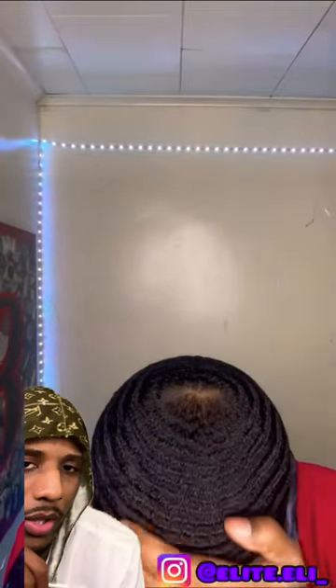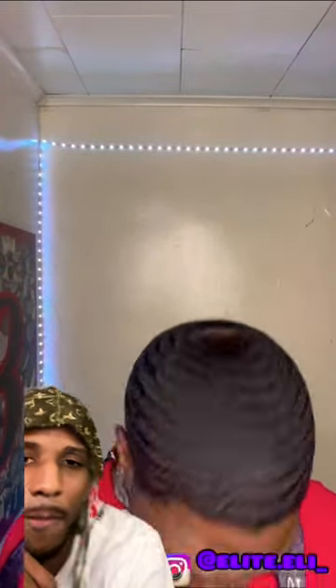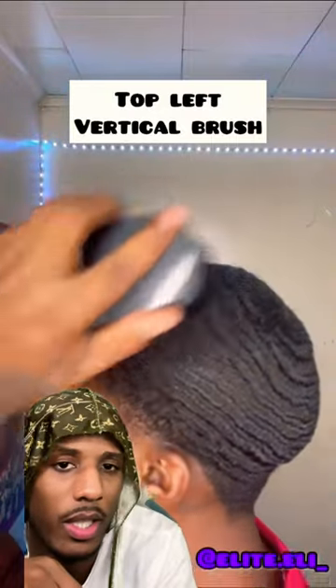Look at the waves on him. Healthy. All right, we got top left vertical brush.